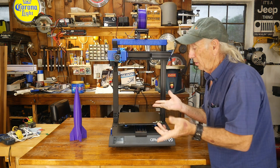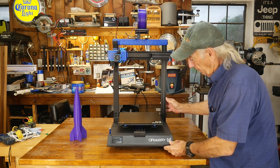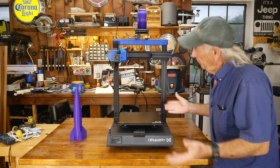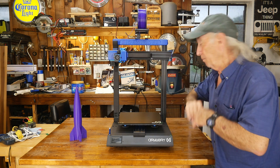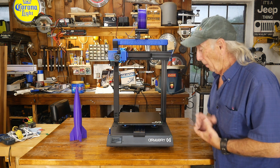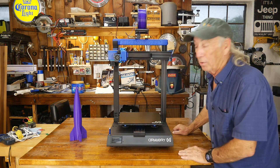Using Cura — the latest Cura slicer — or Prusa slicer, any slicer works, so that's a good thing. But there she is — she's a big girl. She's a good-looking machine, very clean. Cable management is a little over the top on this one, but it's good. And for the sale price, that's why I'm showing you this — it can be had for a really good price.